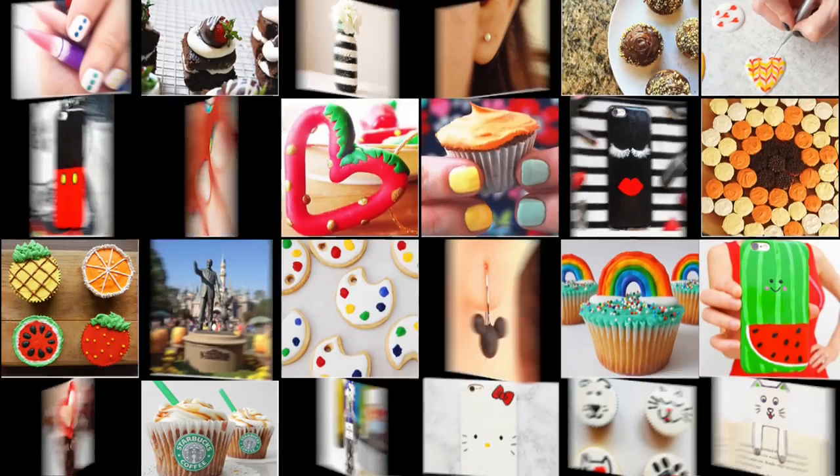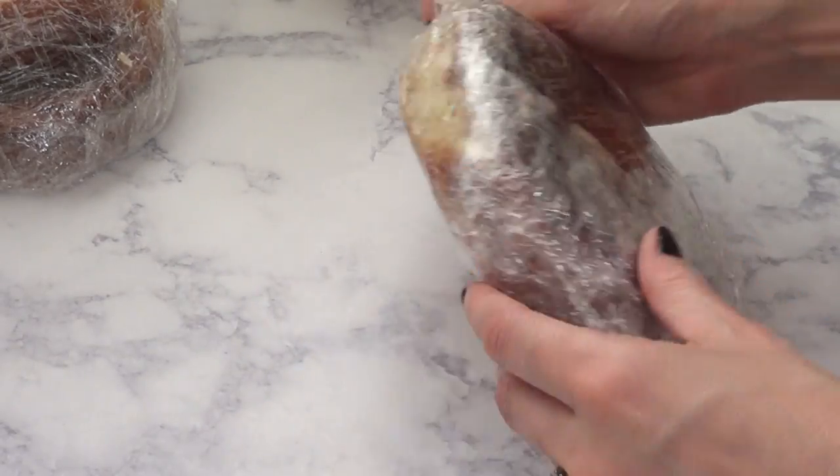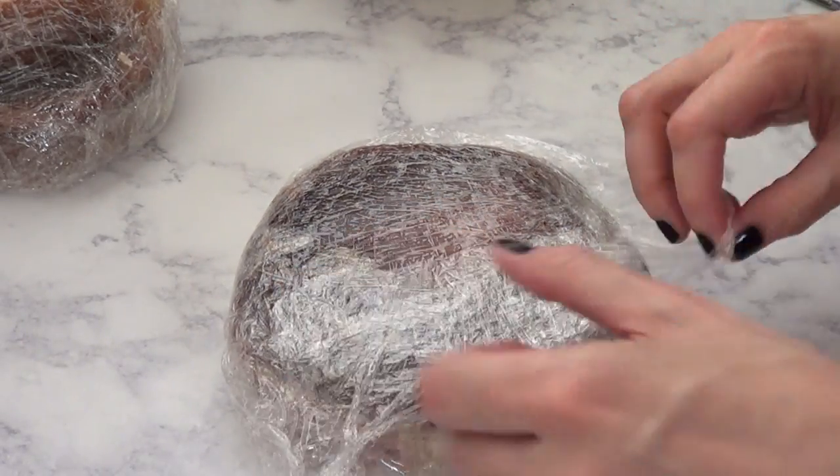Hey guys, it's Ryan. Welcome to this baking video. Today I'm going to be showing you how I make the crumb coat. The crumb coat, if you've never done this before, is a coat that you use as a base for when you are about to decorate a cake.